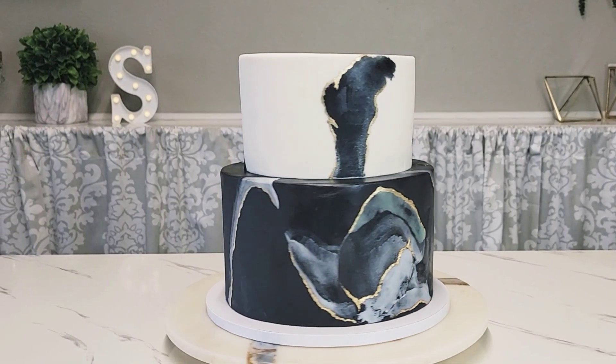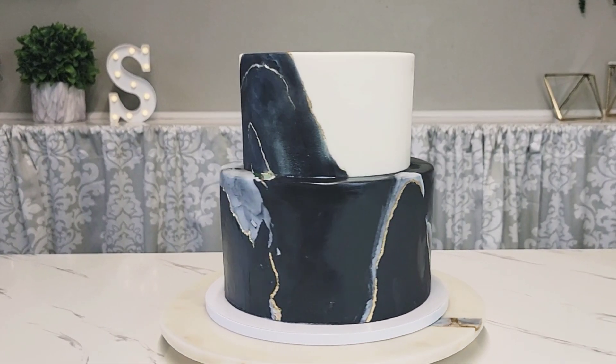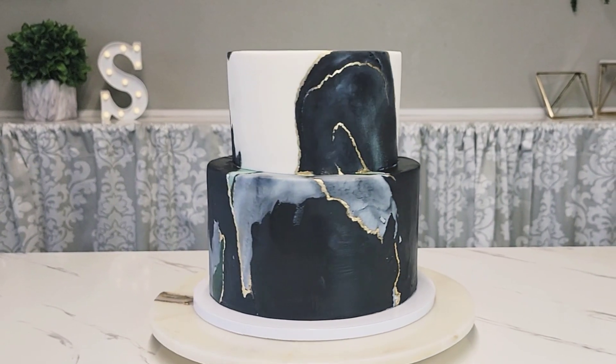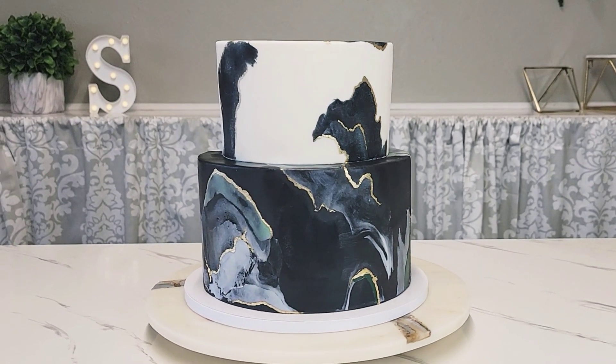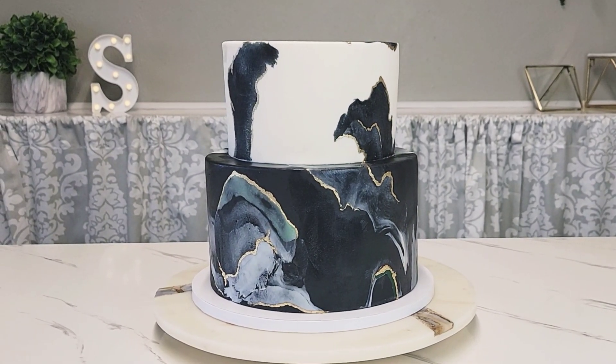Hello everybody, welcome back to Sophisticates by Mary. For this tutorial I'm going to show you how I made this wedding cake for a friend of mine. I love how the white and the black contrast against each other with little hints of a deep green and a gold. Now let's get right to it.